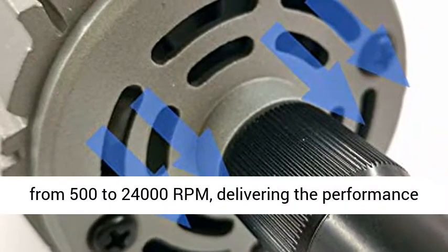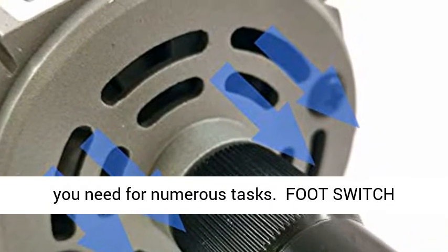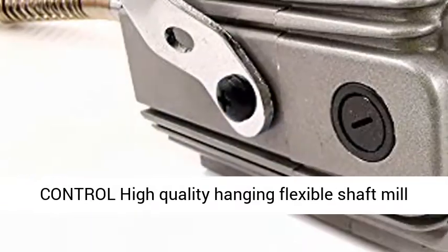Powerful Motor Speed: The powerful 110V motor turns bits at speeds ranging from 500 to 24,000 RPM, delivering the performance you need for numerous tasks.